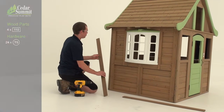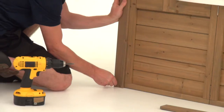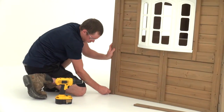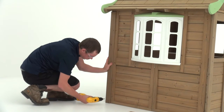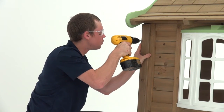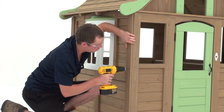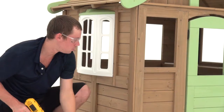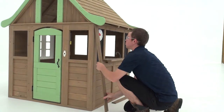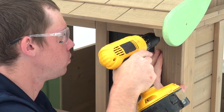Place a corner trim along one side of the side wall. One end should touch the ground, and make sure the board is oriented so that the bottom hole is nearest the edge. Insert a trim screw, then five more to secure the board in place. Install another corner trim on the other side of the side wall, then repeat each step to attach corner trim boards at each side of the cafe wall.